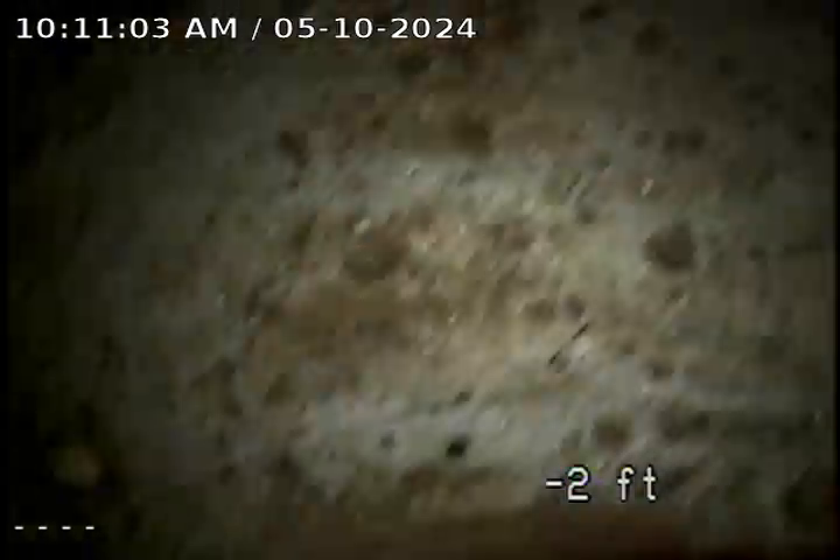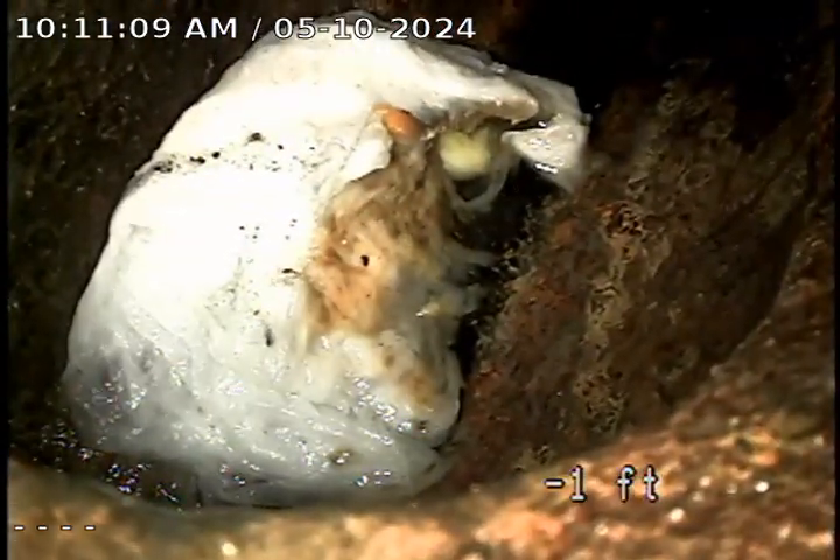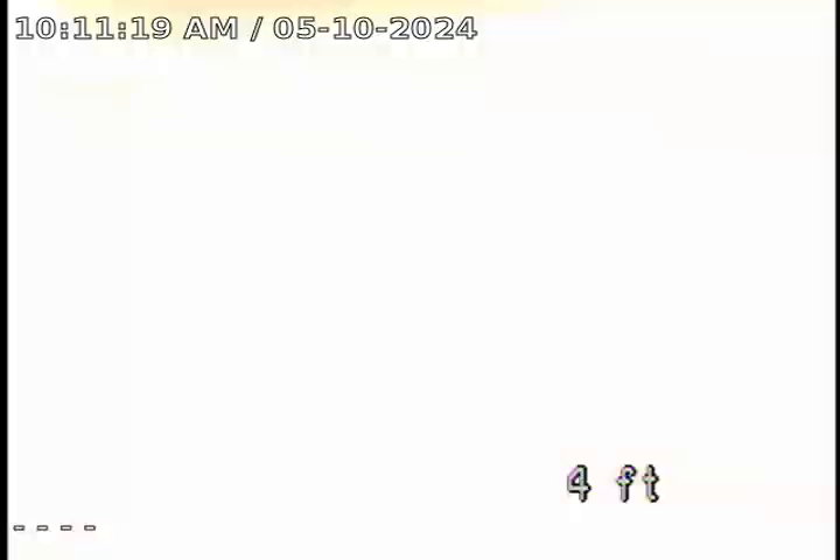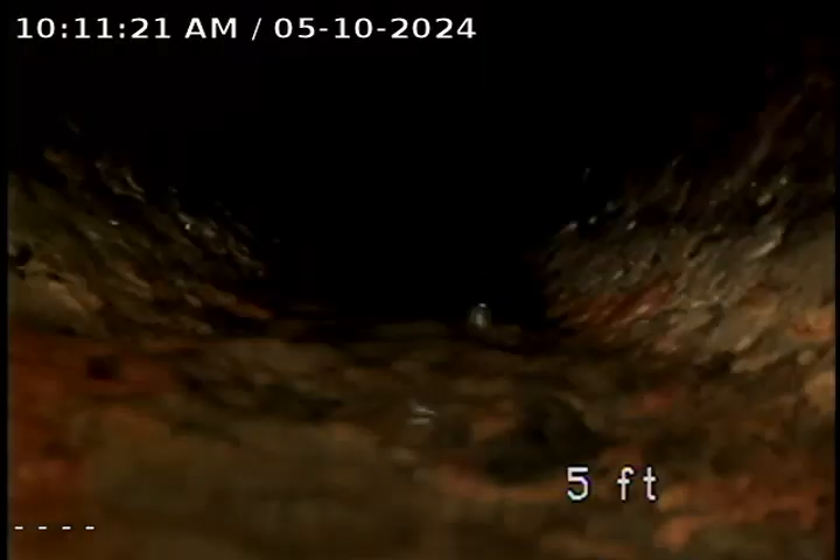We're going to take a look at the sewer main, just to show that we flushed out the line. There was some calcite and stuff built up in it, and also some p-stone in here from us flushing out the storm line.